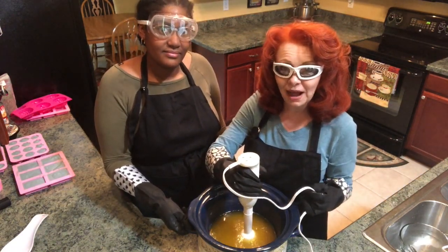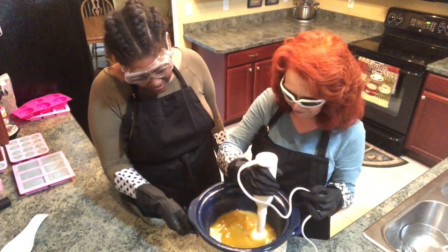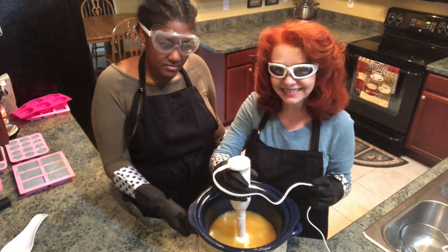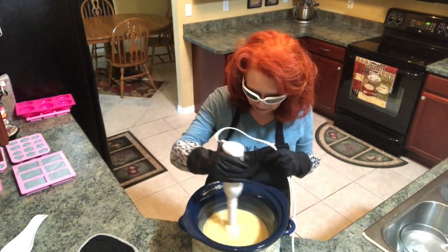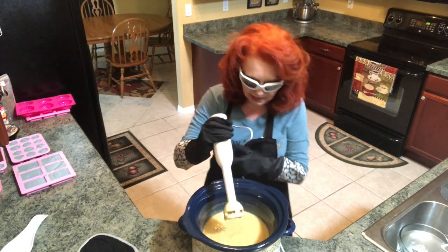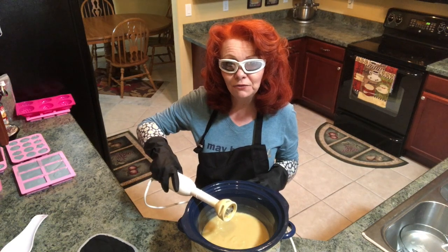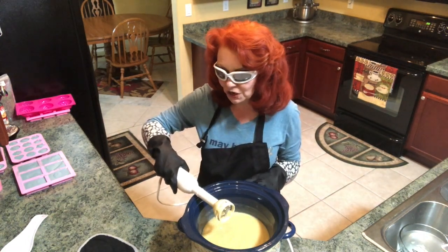It's going to take eight to ten minutes for my hot process soap to come to trace. I turn it off every little bit so that I don't burn the motor up in my stick blender. It has now come to trace — you can see it because it's drawing lines across the surface. So I'm going to put a lid on the crock pot and turn it on low. It's going to cook for about 45 to 55 minutes, and then we'll come back and add the lavender and the color.